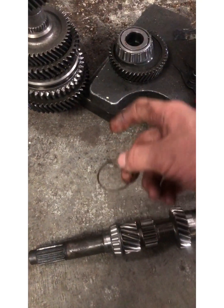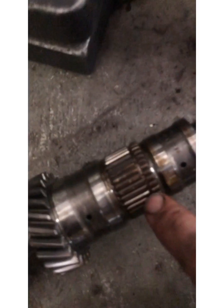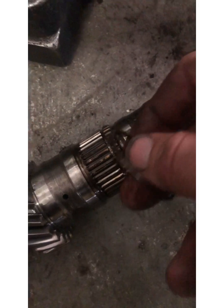You always have the little C-clip — once you get the bearing collar off and the synchro out, you'll then have a C-clip right here. Get that off and then the rest of the gear set will just come off.